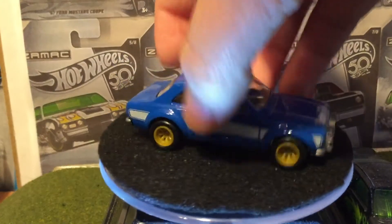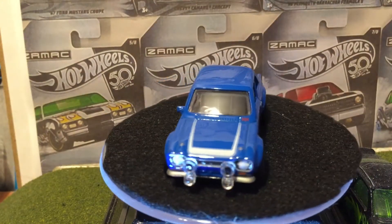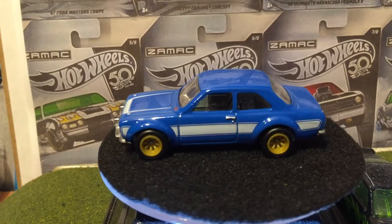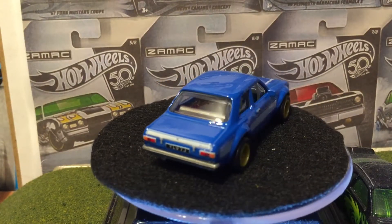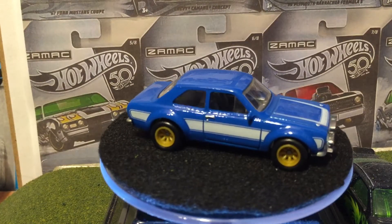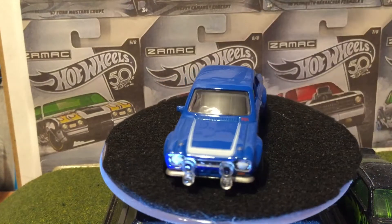Now this one is kind of the unappreciated car of the set. Because I walked into Target when these were out — they're not out anymore now — there were four of these on the shelf and one of the Lamborghinis, one of the Lamborghinis, no Nissans.